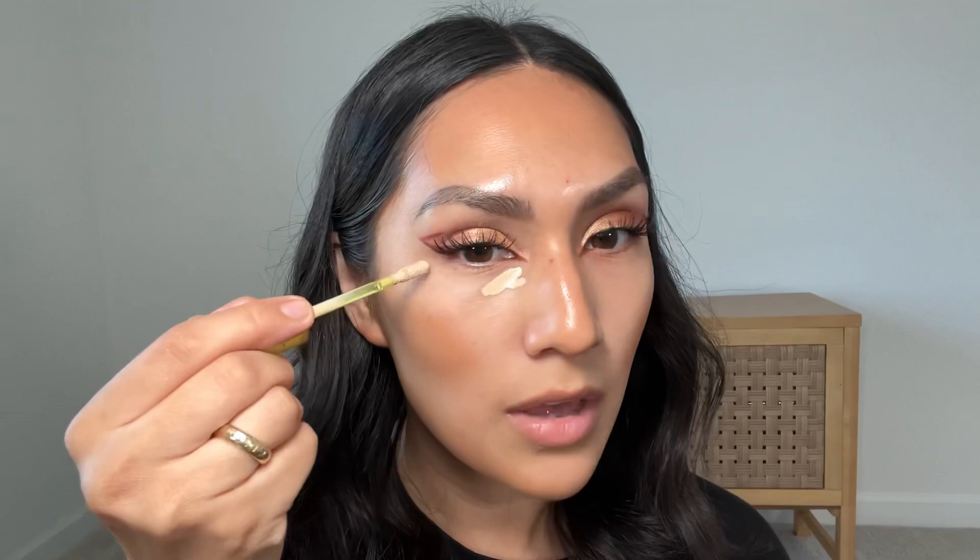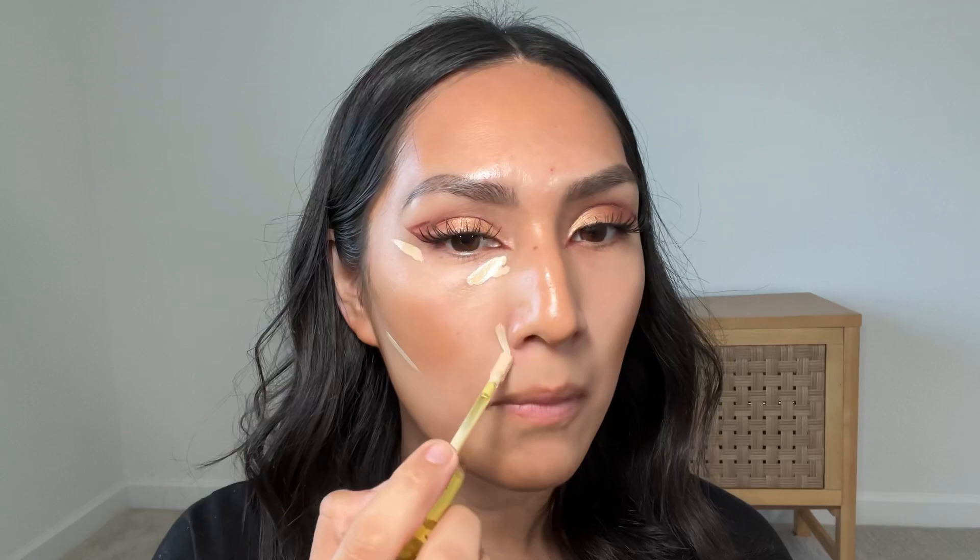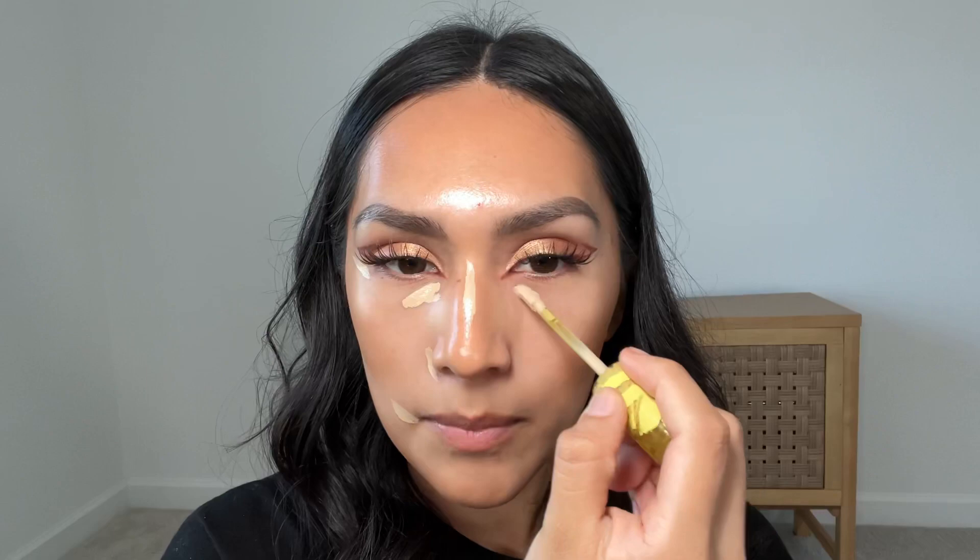Now we're going to go in with concealer. This is way lighter than my skin tone but I want a little bit more of a brightening effect. I'm going to put this in all the areas that I want — for me that's these areas — and also a little bit in the middle of my nose.